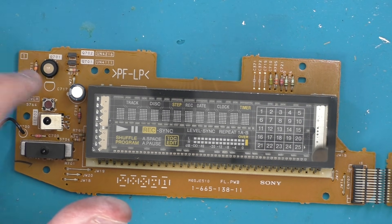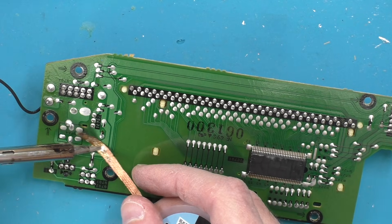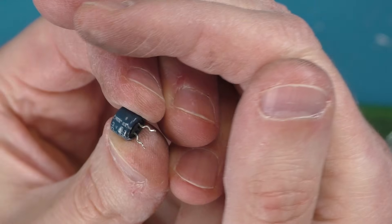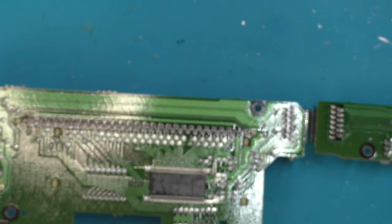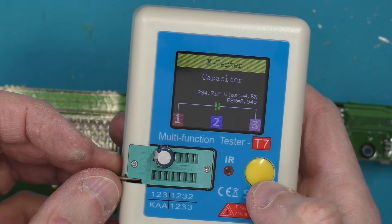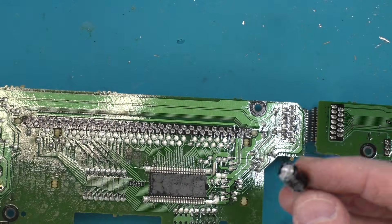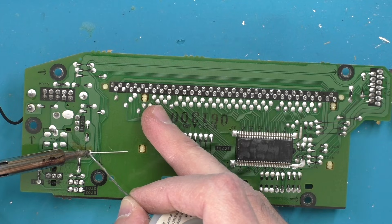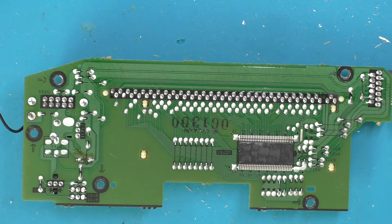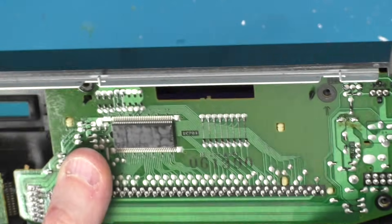Here's our display board and we've only got the one capacitor, so I guess it's that one or nothing. I'm going to take it out and test it out of circuit. That is 330 microfarad at 6.3 volts. I'm not going to have one as stubby as that but maybe it can lie flat. Testing it out of circuit: 294 microfarad, ESR 0.94 — that's probably not too bad so maybe it's not that. I've got a 330 microfarad at 25 volts; that should be fine. I'll stand the legs off a bit so I've got room to bend it over and lay it flat. I doubt this is going to make a difference.